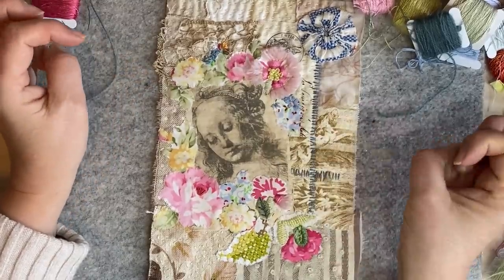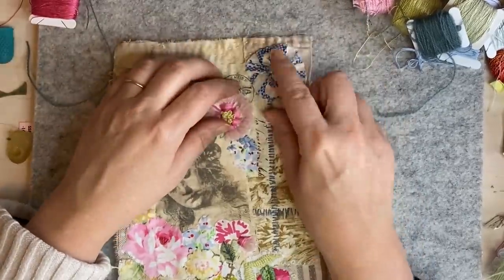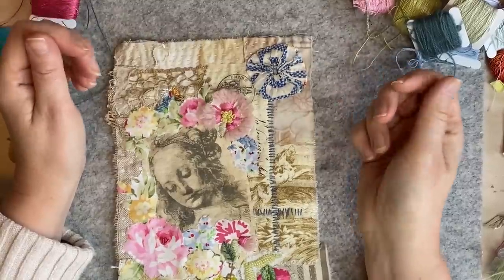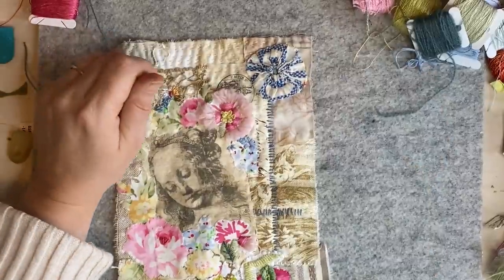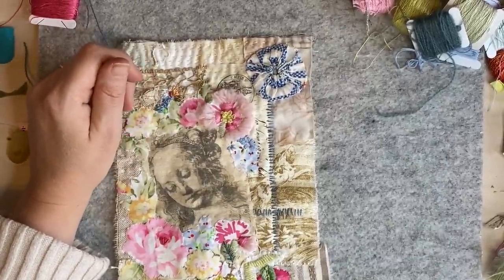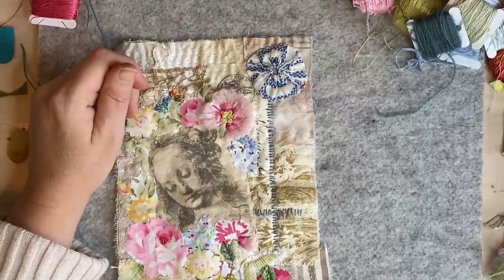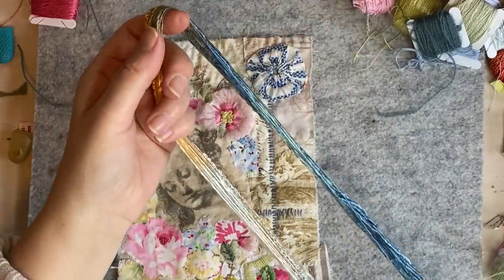I'm just doing satin stitch here — I wanted to show you the little knotty ones that I had on one of my things, I think on my title page and someone wanted to see. What color do I want? I don't want too bright a color. My sister gave me these as my Christmas present — all these Stef Francis threads. She bought me some of the sample threads that they have. Some of these might be more for couching.